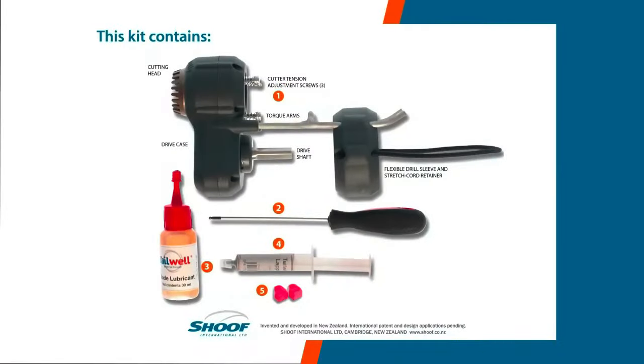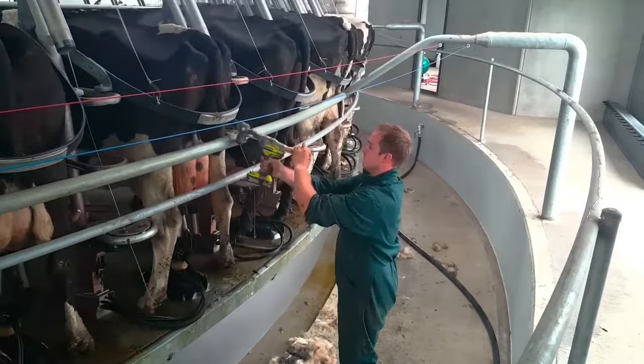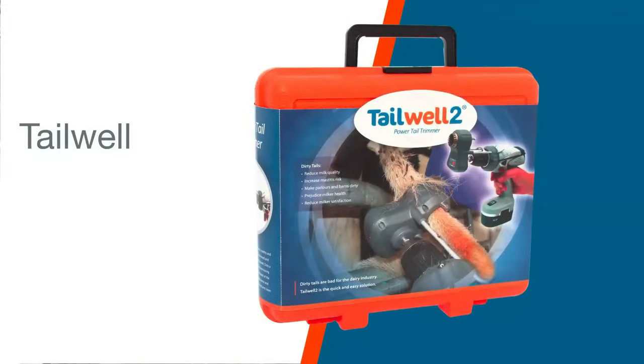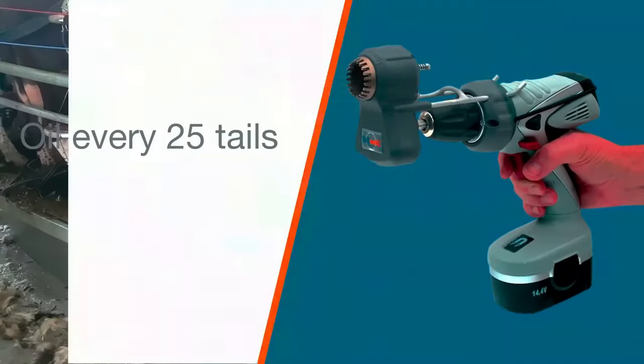Operating a tail trimmer drill attachment is straightforward. Attach it to a power drill, power it up, and then gently guide it along the length of the tail. As the blade moves, it trims the hairs. It's essential to apply only slight pressure and maintain a continuous motion to prevent cutting the animal's skin.